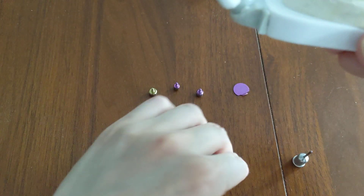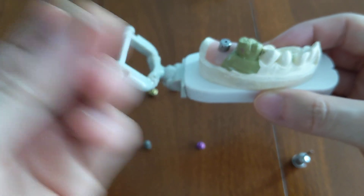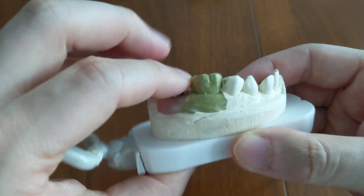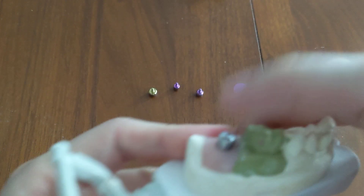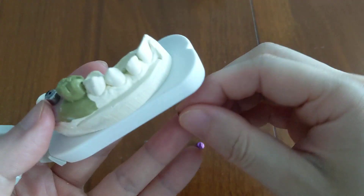With the cover screw you won't be able to feel it with your tongue — it will be as if you had nothing there. But with the healing abutment, it will feel like you have something there.